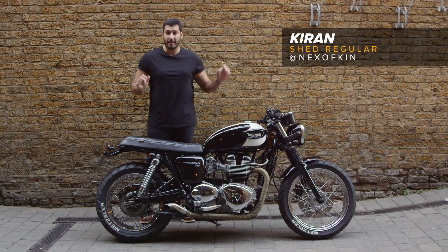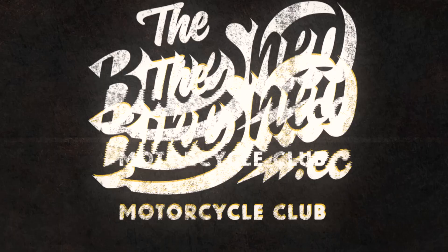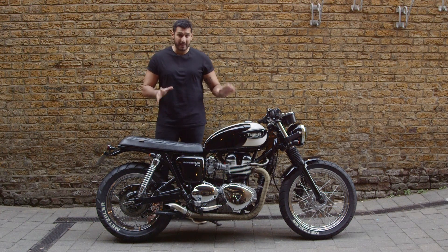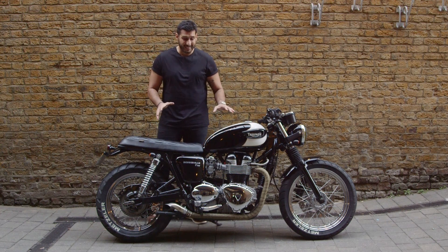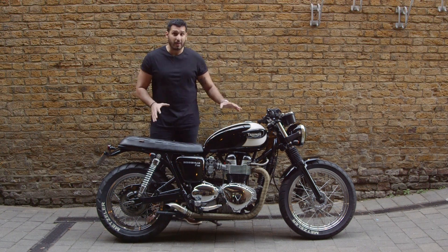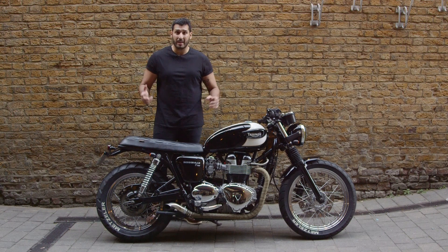Hey, my name's Kieran and this is my 2004 Triumph Bonneville T100. In all seriousness, the reason why these are such popular bikes is that they literally cover the spectrum. Not only do they look great, they're a great commuter bike, and you can take tours around Europe with it — really it's an all-in-one machine.